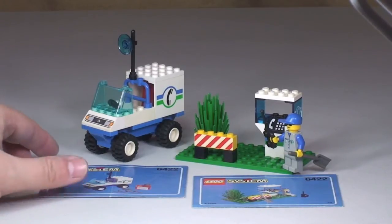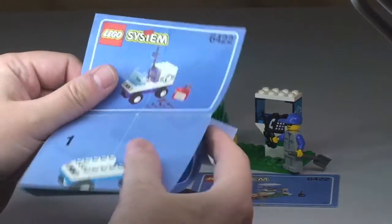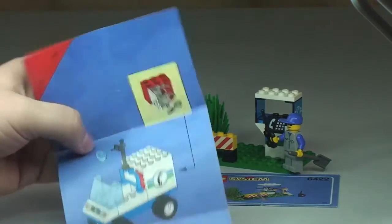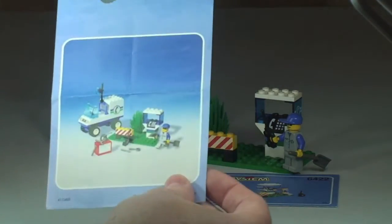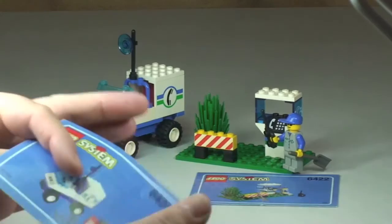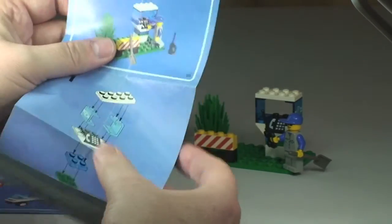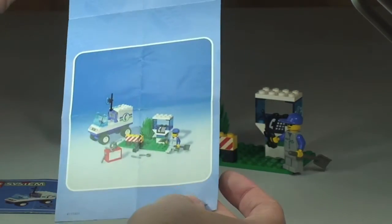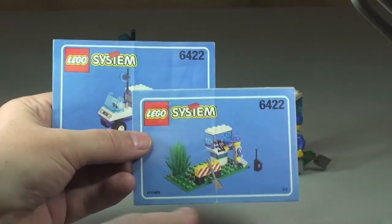First off, this comes with two instruction manuals, very very basic. One is for the vehicle and the tools — it consists of just two steps on one side and two steps on the other, so a total of three steps for the vehicle. The other manual covers the telephone booth itself, again very basic, with a total of three steps. So that's our two instruction manuals.